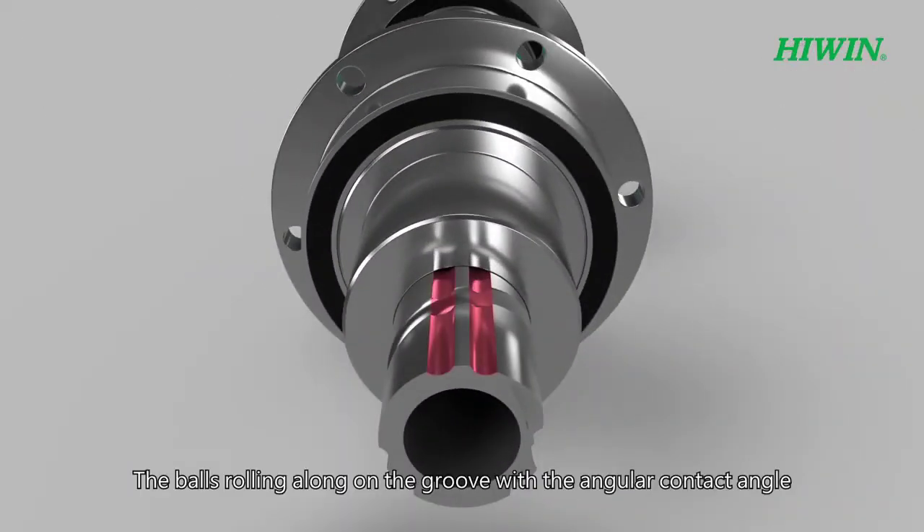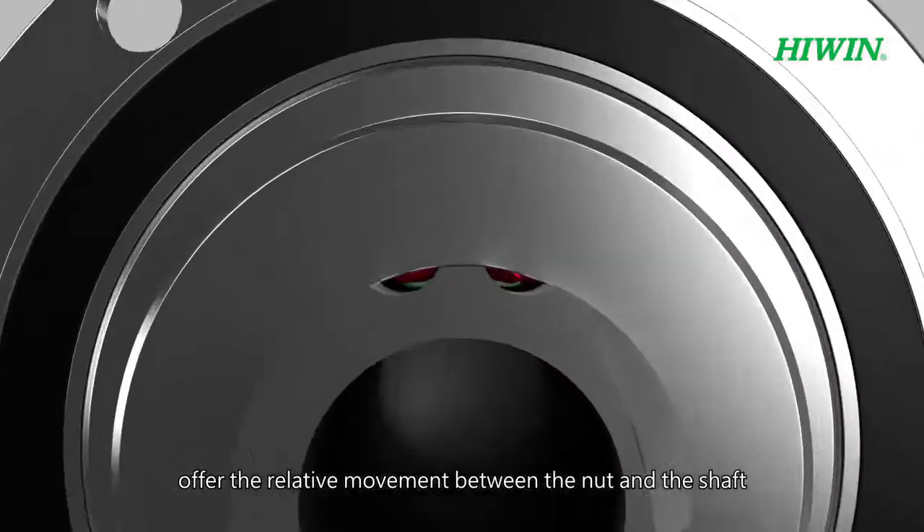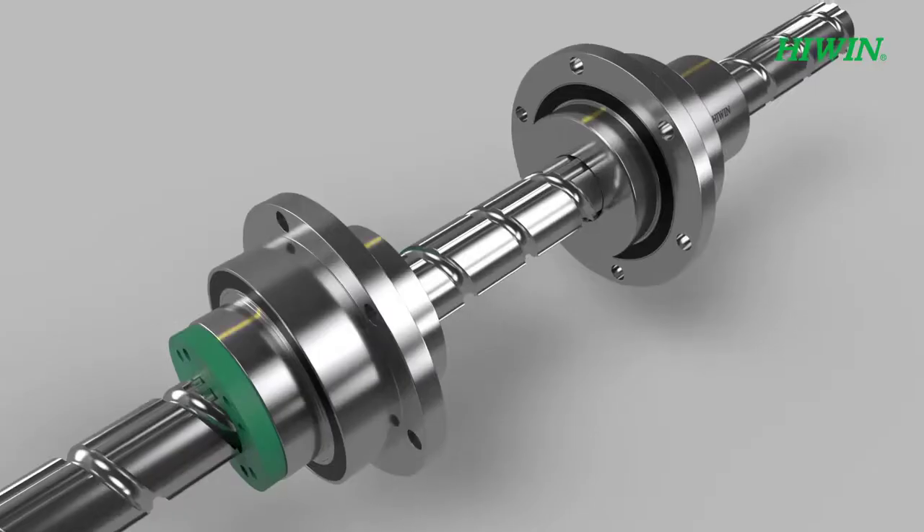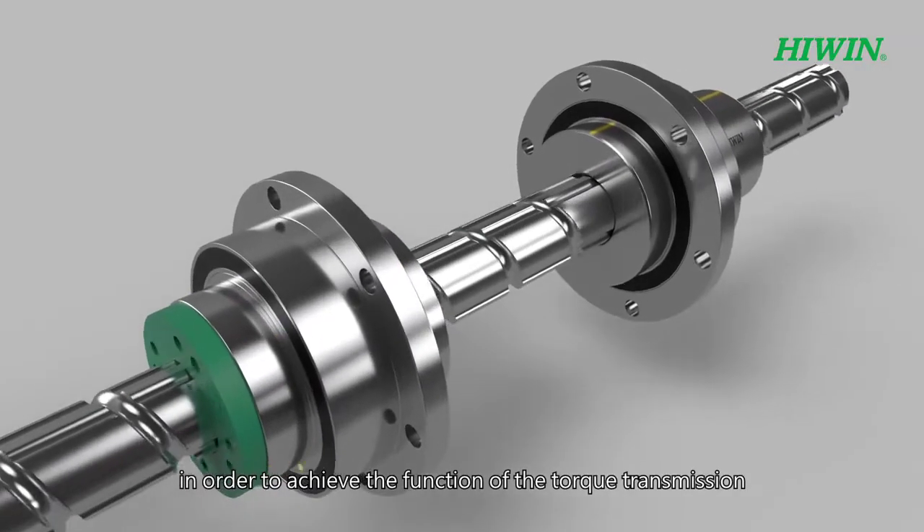The balls rolling along on the groove with the angular contact angle offer the relative movement between the nut and the shaft in order to achieve the function of torque transmission.